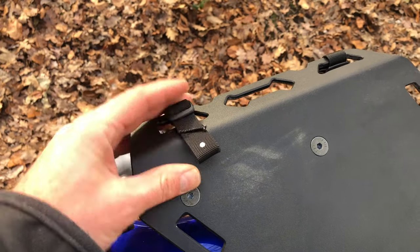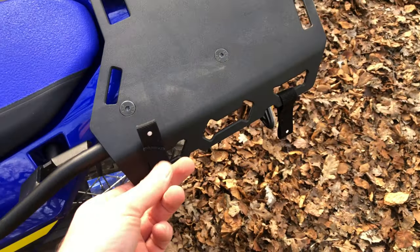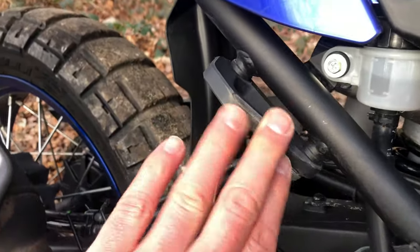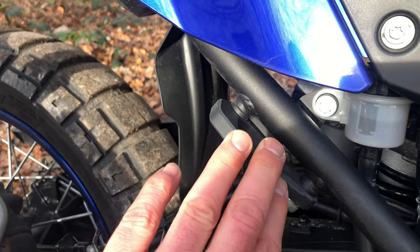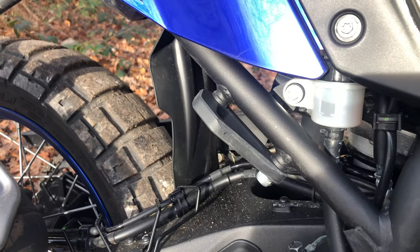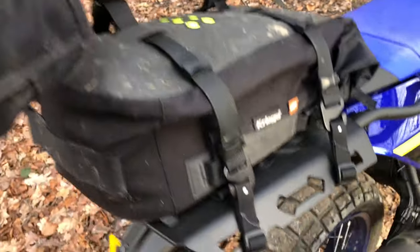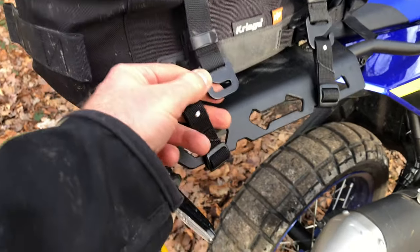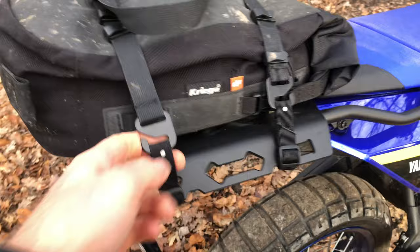You can buy these little Kriega things that the Kriega straps just click into. Also deleted the passenger foot pegs so you can actually use Kriega straps to go from there up to the back if you want to tie luggage on - and that saves a bit of weight. This is how it works - the strap just clicks in there. That's a Kriega strap that clips in there and then you tighten it up. Do the same on the other side - nice and tight, and that's all that holds it on.